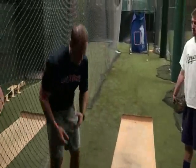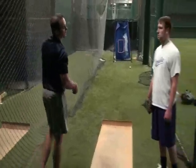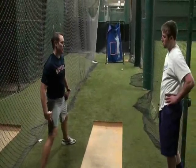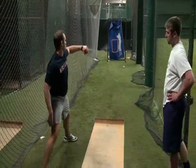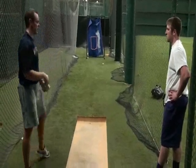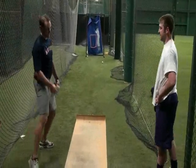Your stride length should be somewhere between 85 and 90% of your body height. Because the more we stay short, the more we load up on the back leg. Secondly, the more we stay here and have to start our pull, the more reach loss we're going to get. The shorter we stay, the less we use the stretch.